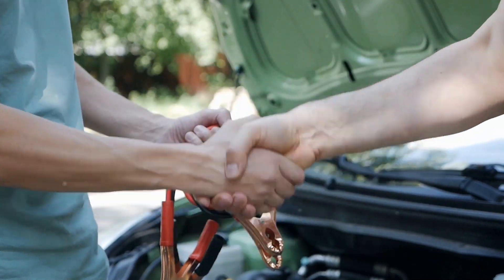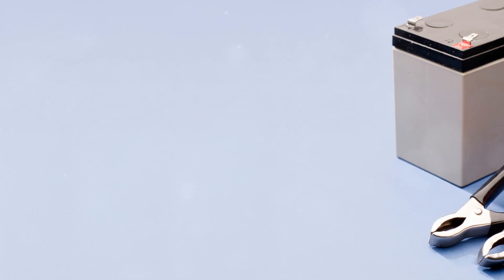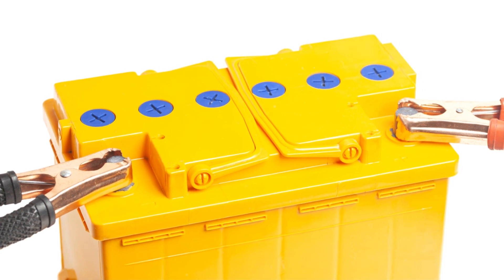Jumper cables are designed with your family's safety in mind. These aren't just any cables — they're Quick Connect. No more untangling messy wires or guessing which end goes where. Just plug, connect, and jumpstart. It's that simple.